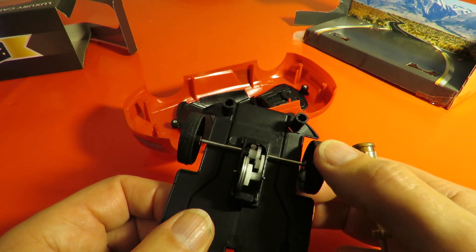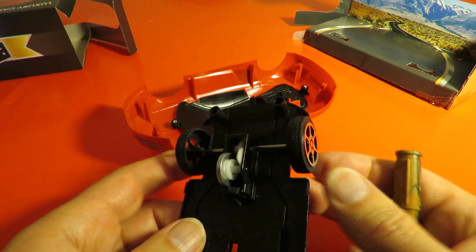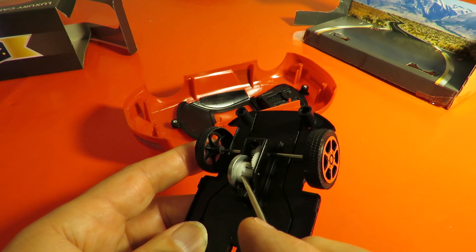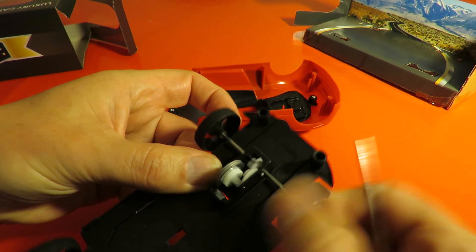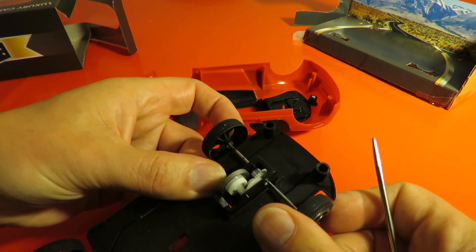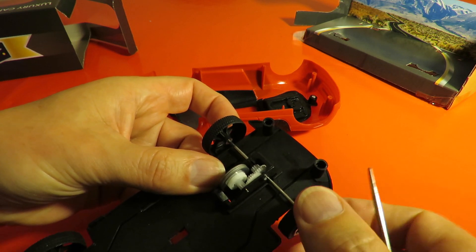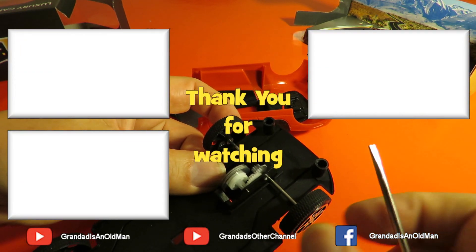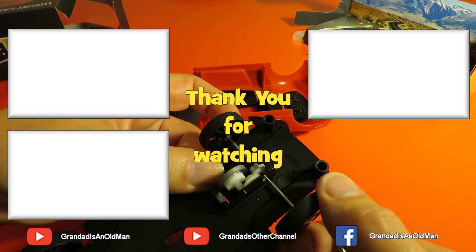The only other thing about this is it's got one of those plastic clutch effects. What I'm doing there would normally start stripping the teeth, but because the clutch slips, that's protecting the teeth and making this little toy last longer.